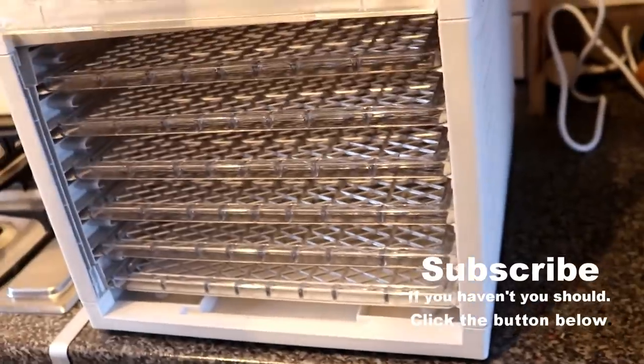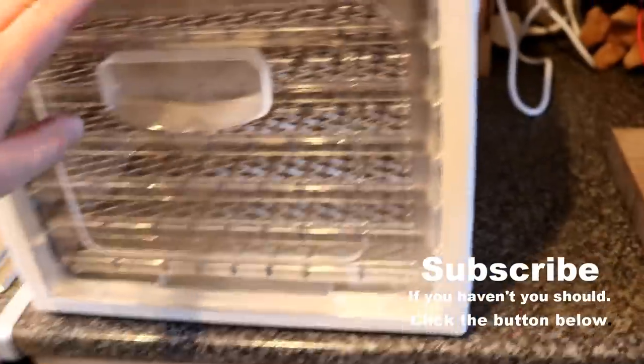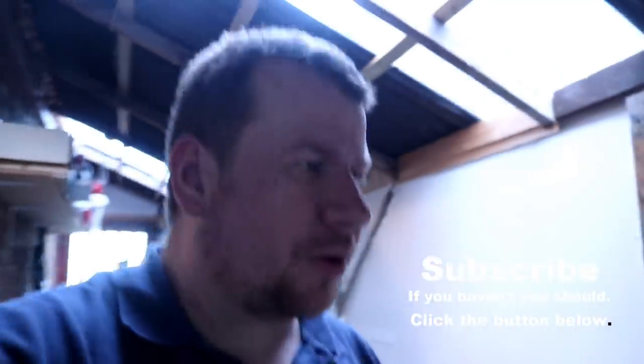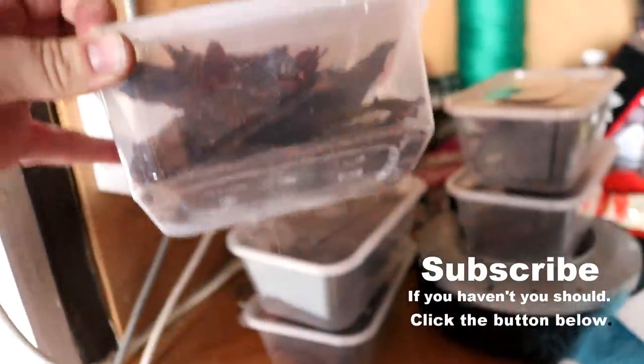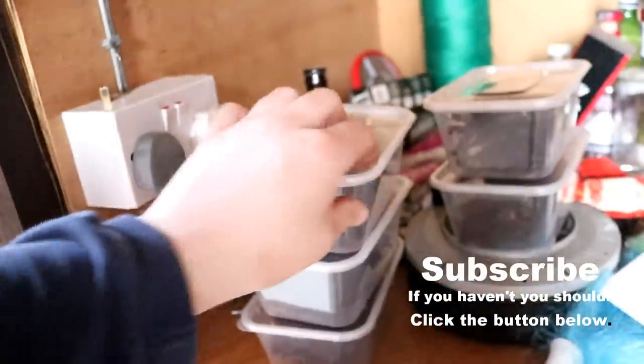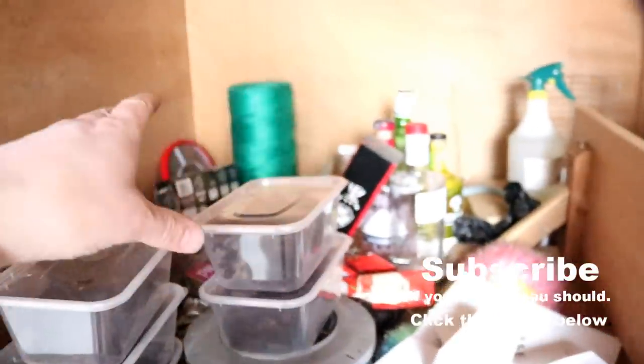And there she is — the producer of jerky. We've just come back from taking the dog for a walk with the kids. This is a collection of the meat we made the other day — about six boxes here, two more at work. Good stuff. Going to tidy this area and it can live here for a little while.